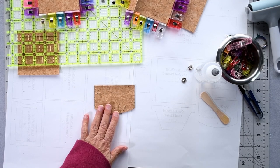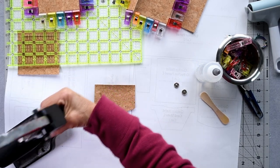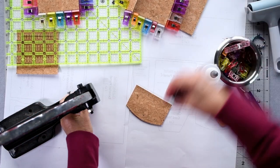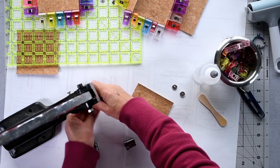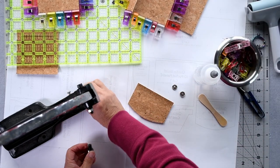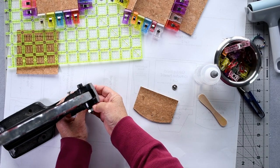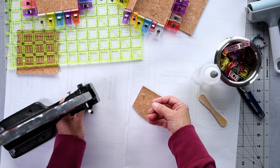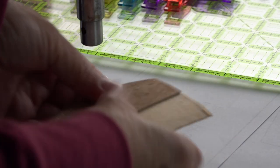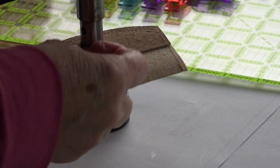Now we need to install our other snap piece into our flap. Get the press back, retrieve those other snap bits. This button piece goes on the bottom part of my snap setter. Grab the flap piece — the button needs to go on this side so turn it around, pop it in the machine, and set it. And there we have it.